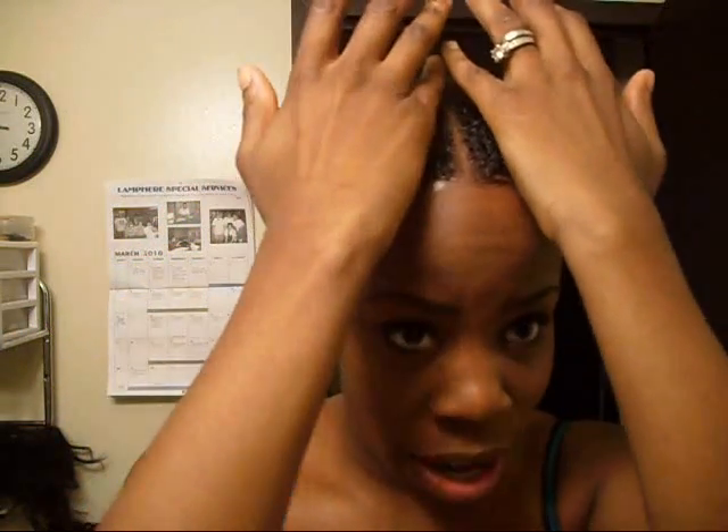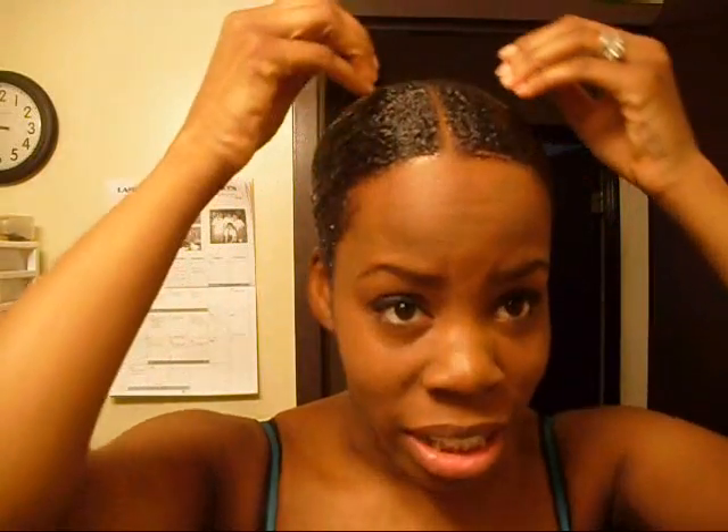A lot of you guys asked how I braided my hair for the sew-in with the invisible part. Pretty much, picture your hair at the top — I gel this part down, let it dry, and then just start braiding like you would for a normal sew-in. This one shouldn't take as long because it is a quick weave. I'm going to try something a little different at the top with how I lay the tracks — doing them closer together as I get up into that area so it looks fuller.